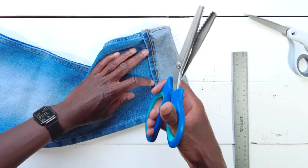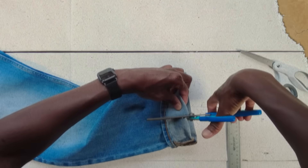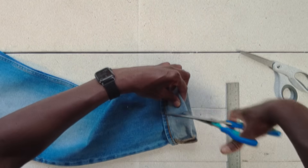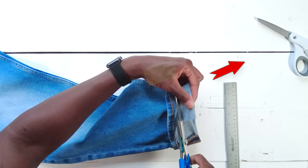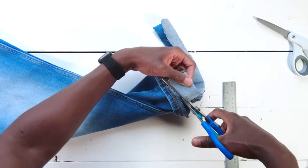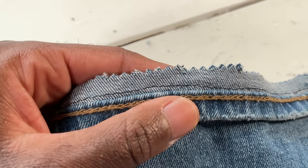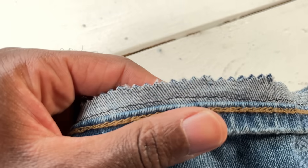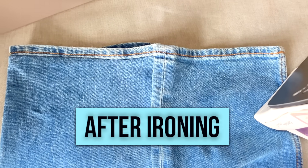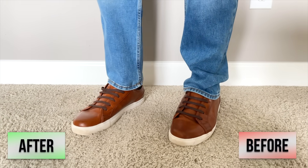I'm going to use some pinking shears to cut a zigzag pattern in these jeans — it's going to prevent them from fraying in the future. But if you don't have pinking shears, you can just use normal scissors and then put another narrow zigzag stitch right on that edge to prevent fraying instead. Looks so good — kind of hard to tell which side is which. Try them on and see how you like them.